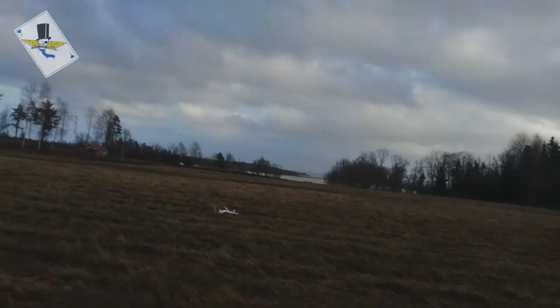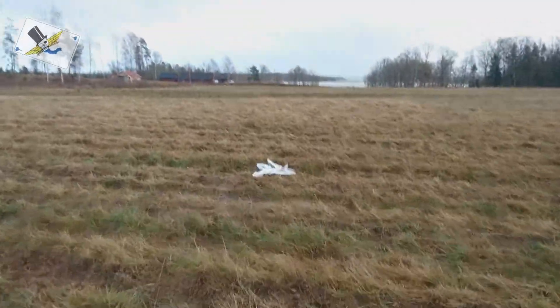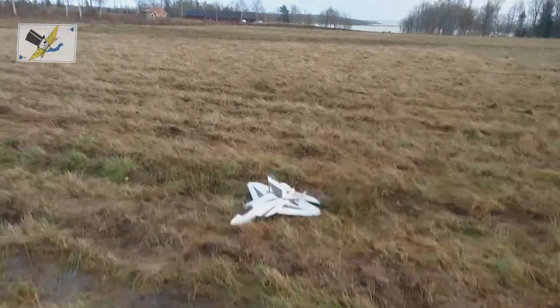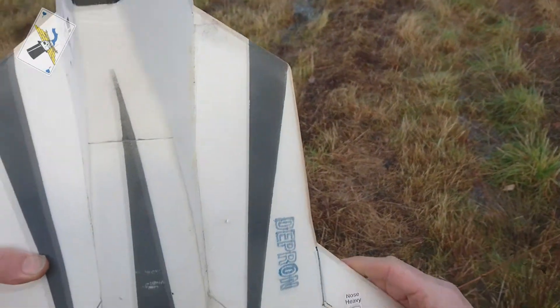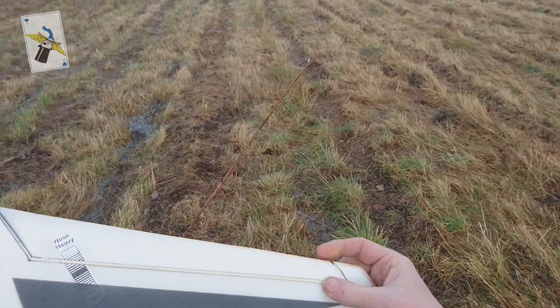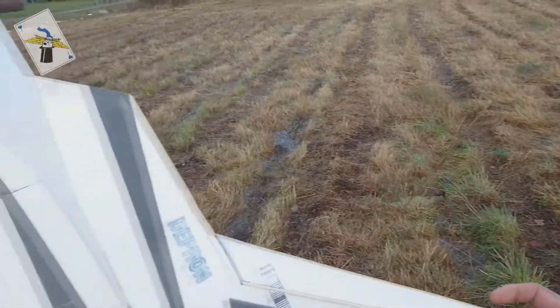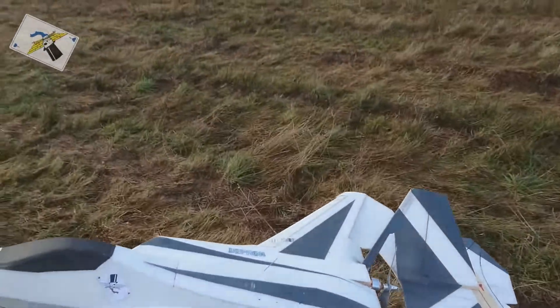Oops. Wow, a spin — my first spin! Broken tape. I need to put some glue on it when I'm finished with the tests.